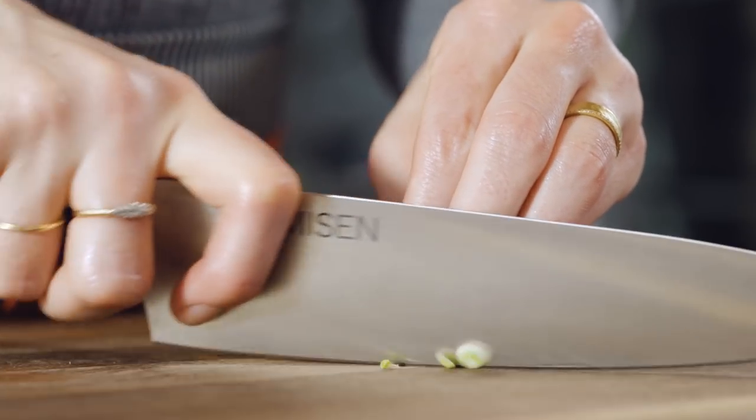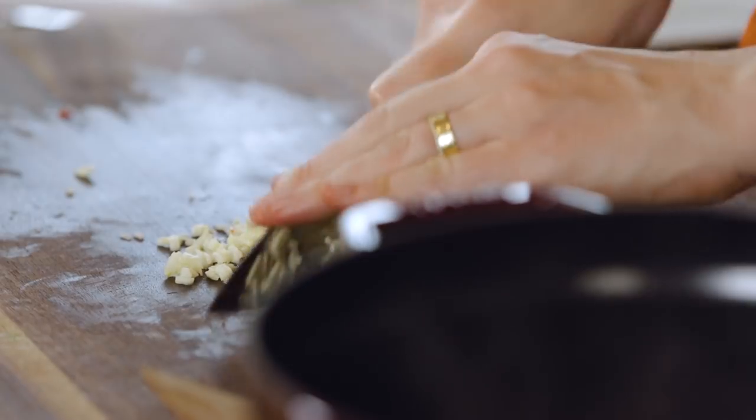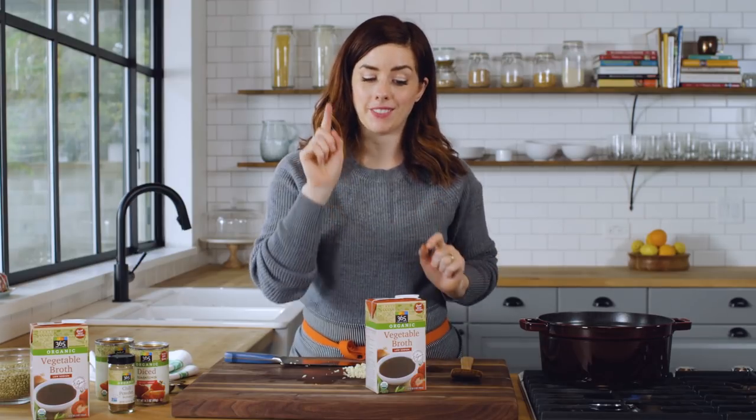Chop five cloves of garlic. I'm going to give the veggies just a little bit longer — I want them to really start to stick to the bottom, start to brown a little bit, and then I'll give them a splash of veggie broth and add the garlic. This is your opportunity to really develop some nice caramelized flavor on the onions and the peppers, so don't skip this part.